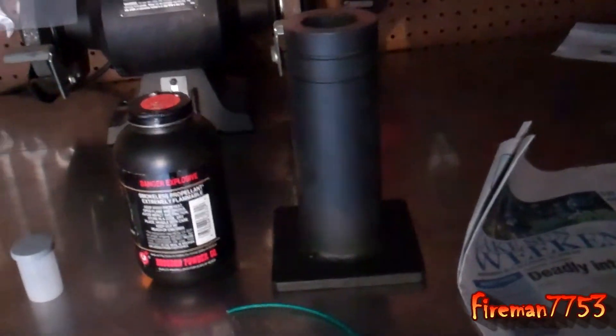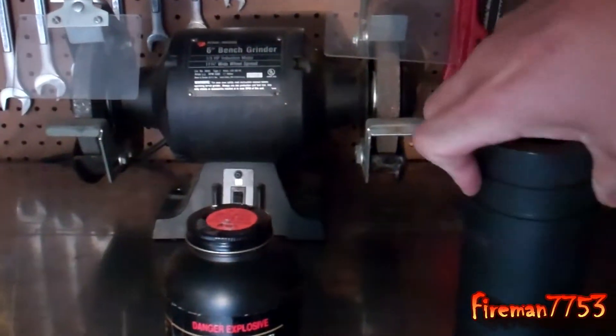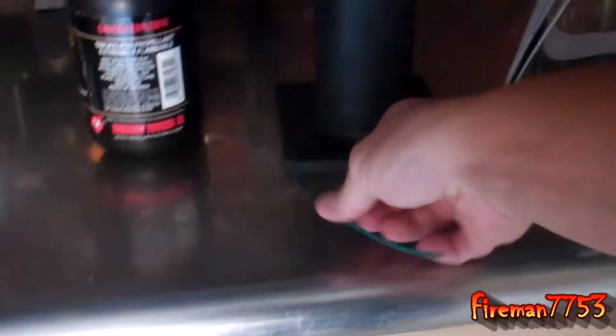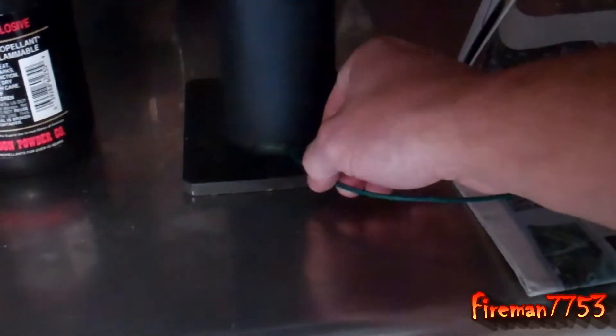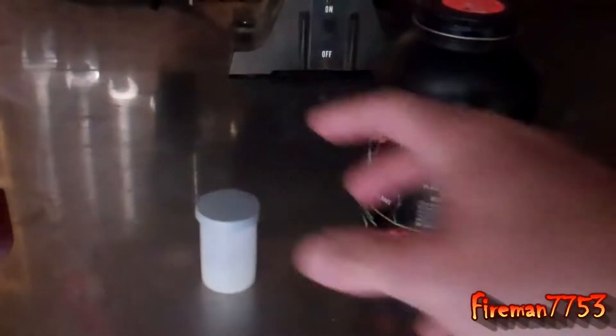I'm still trying to dial this thing in. I've shot it a few times and haven't had what I thought I would have out of it. So we're going to try something different today. We got our fuse here that goes through a little eighth-inch hole at the bottom. It's hard to do with one hand — there we go. We're going to get that in there and make sure it's all the way through.